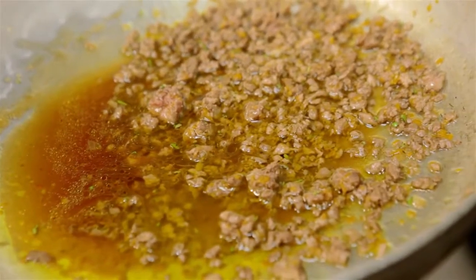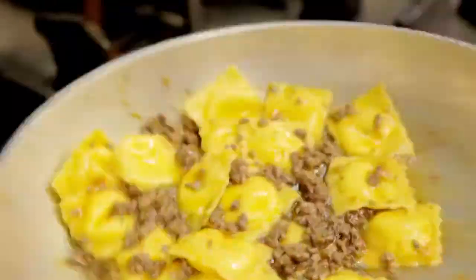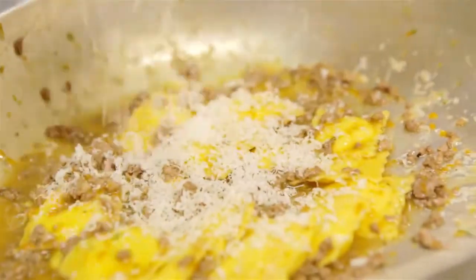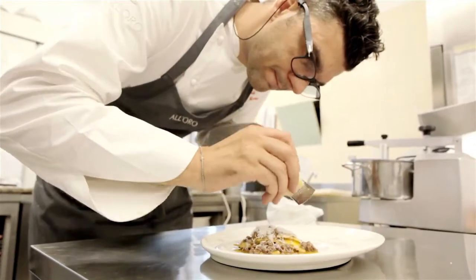Here we have a cup of ragù d'anatra with a batch of rosmarine. We drop the ravioli into the water, then into the pan with the anatra ragù, and we finish the dish.